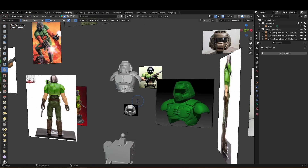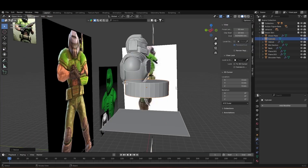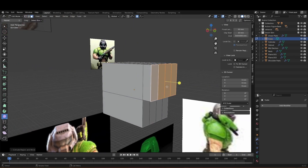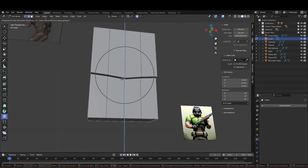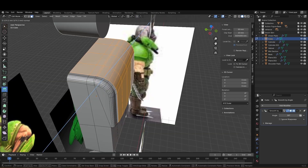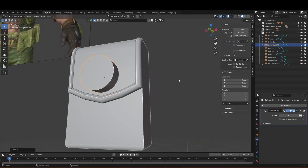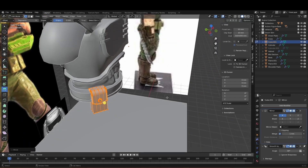Lots of reference to bodybuilders and athletes really helped. Now for the belt — I realised on my first version he's got a lot more pouches than he needs, which also limits articulation, so I'm not going to make the same mistake twice. Also, in an attempt to make my painting life easier later on, I made it a separate piece to the midsection, so I don't need to mask it off.